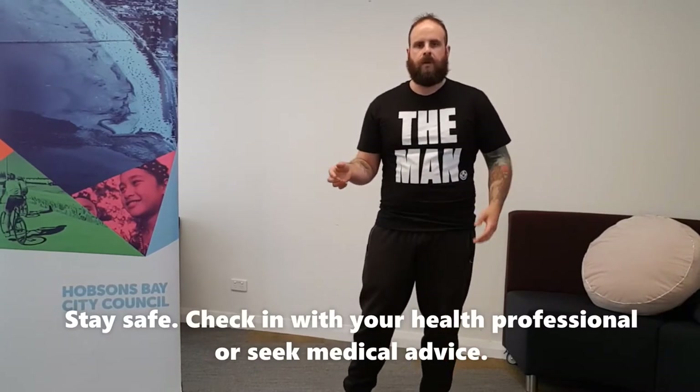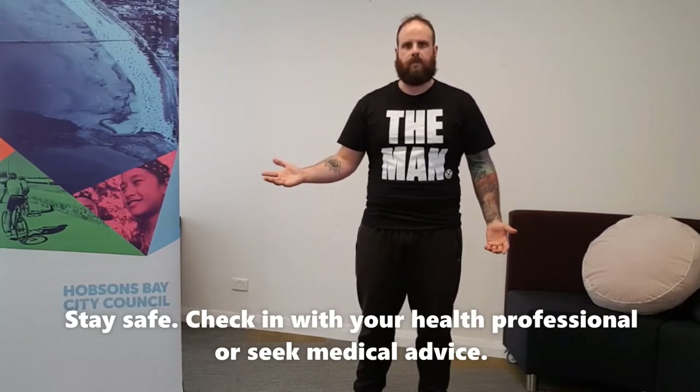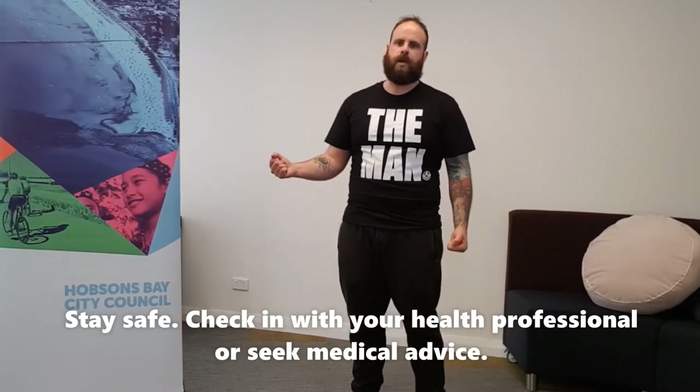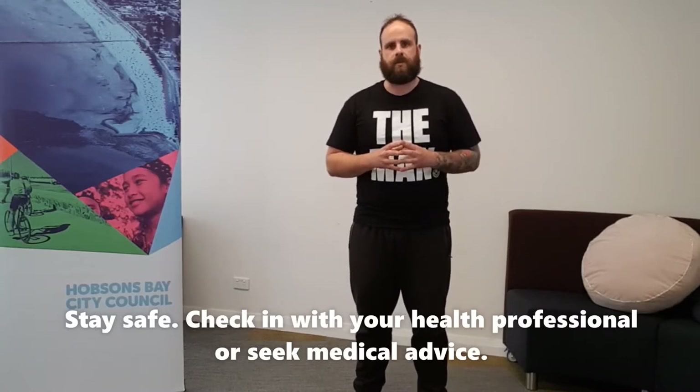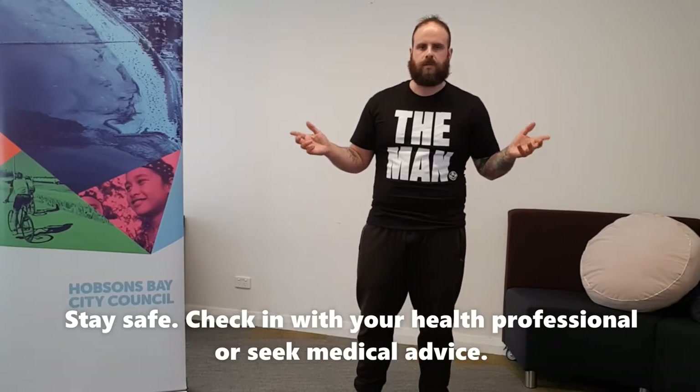Safety first — make sure anything we do today in terms of exercise is something you can handle. If you're not sure, don't hesitate to get in touch with myself or Cara, or another professional you might know. If something is really extreme, talk to your doctor and seek medical advice. If you have any injuries, make sure you contact physios, chiros, or whatever you need. Safety first and foremost.